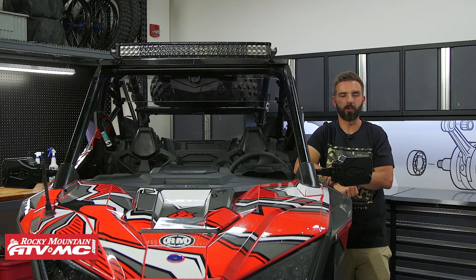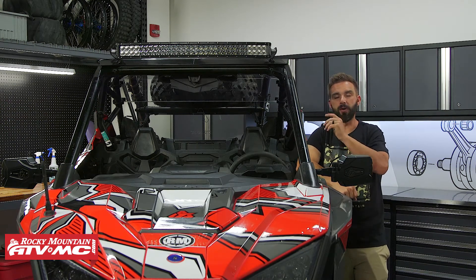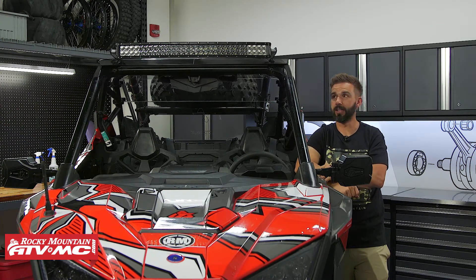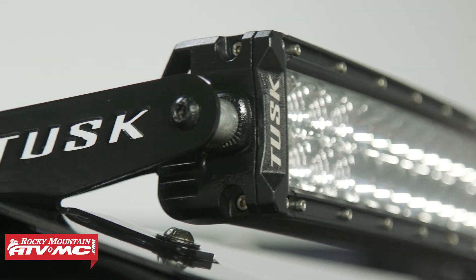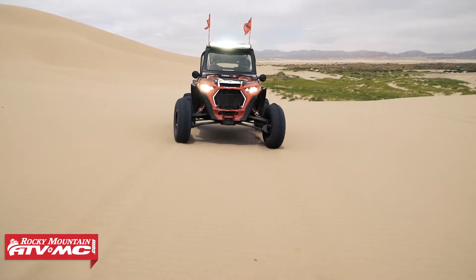Hey, what's going on everyone? This is Chase at Rocky Mountain ATVMC. Thank you for checking in to our YouTube channel. So if you own a Polaris Razor Pro XP and you want to add some additional auxiliary lights to it, an awesome setup is the Tusk 30-inch straight or curved light bar along with the Tusk LED light bar brackets. This is a really good combo.